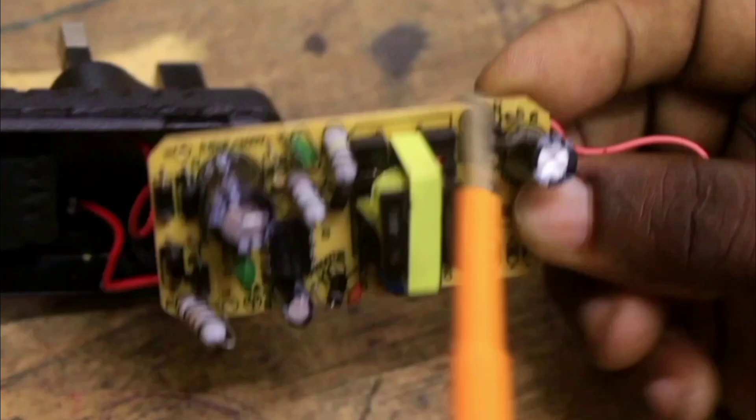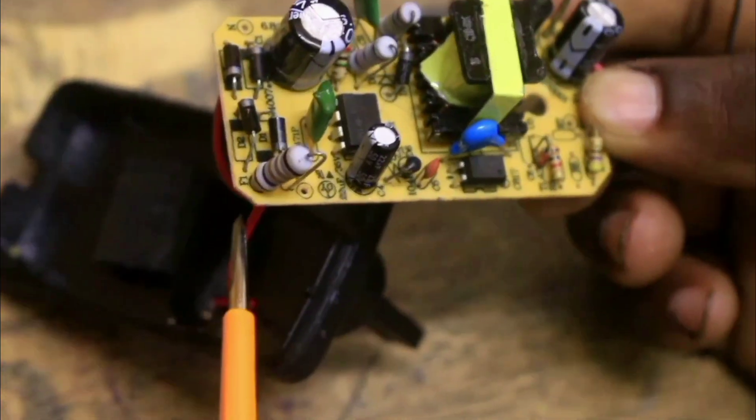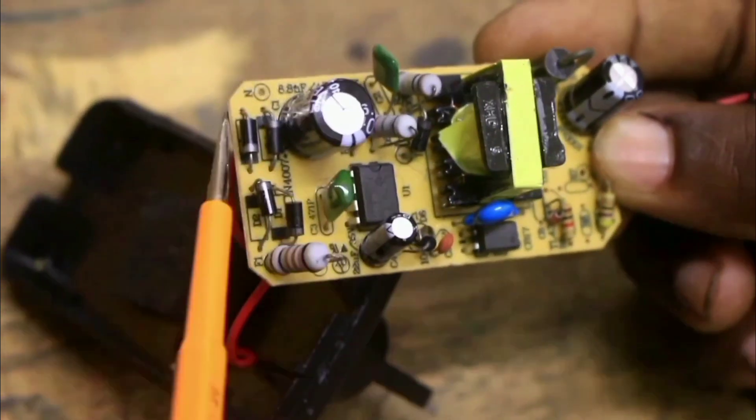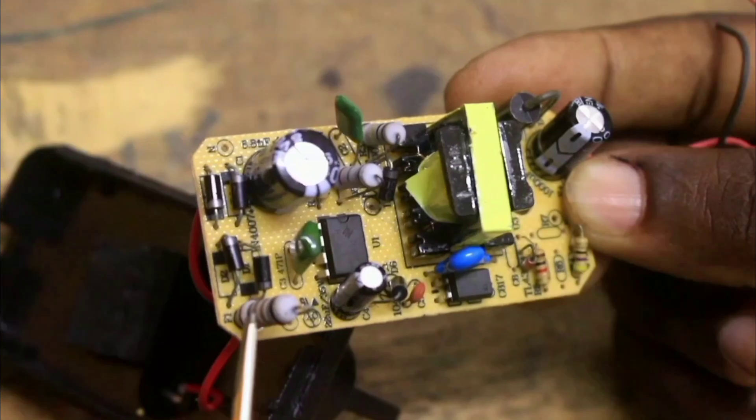300V and 24V can cause hazards if not well separated. The line from the supply is fed to the SMPS through this resistor, which is a current spike suppression resistor.